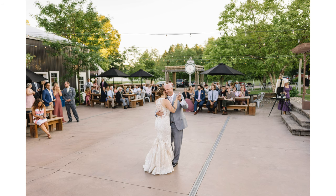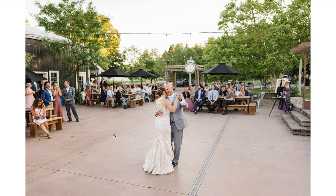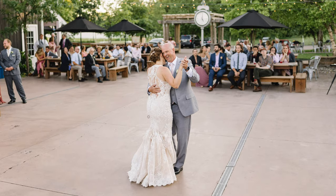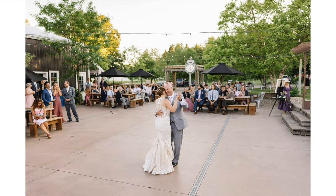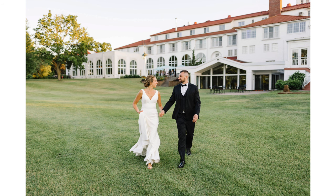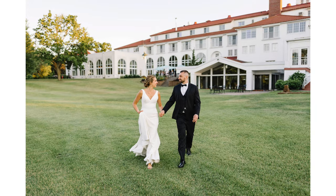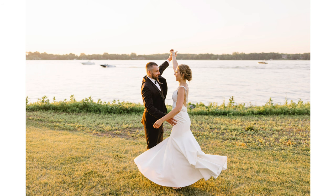Here's a photo I took of the father-daughter dance — this shows off exactly what you can do with the 28mm f1.4. The father and daughter are razor sharp and perfectly in focus, the context is still there but the background doesn't pull your attention away. Finally, I used it for golden hour photos at the end of the night — the bride and groom walking away from the venue, capturing the venue while keeping focus on them, and sharing a little dance by the water before their first dance.